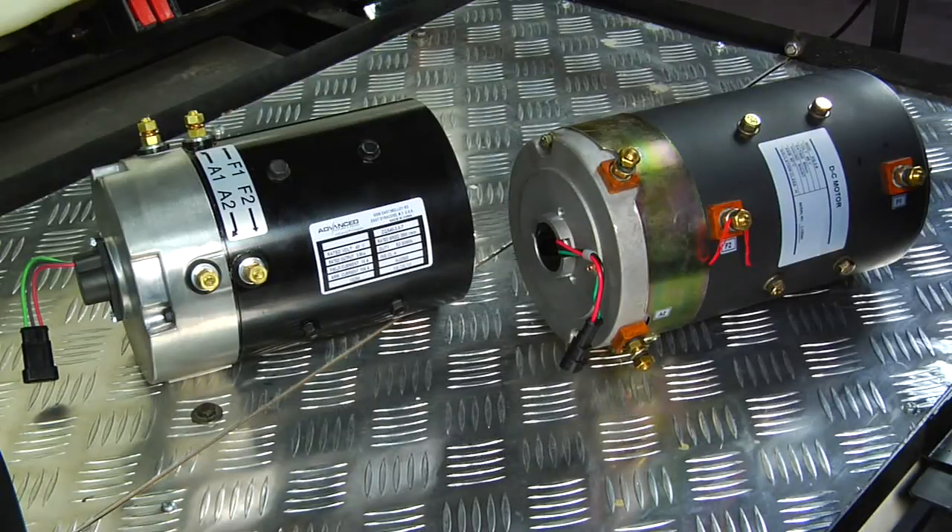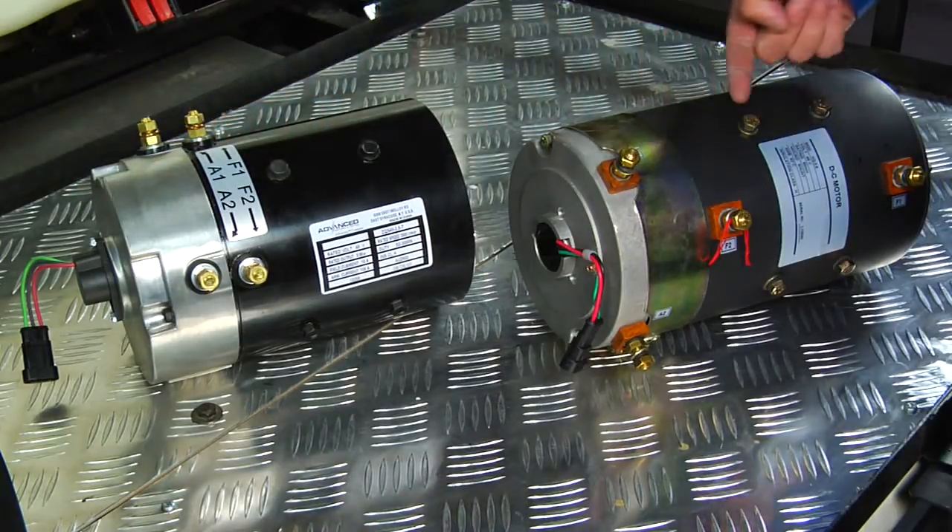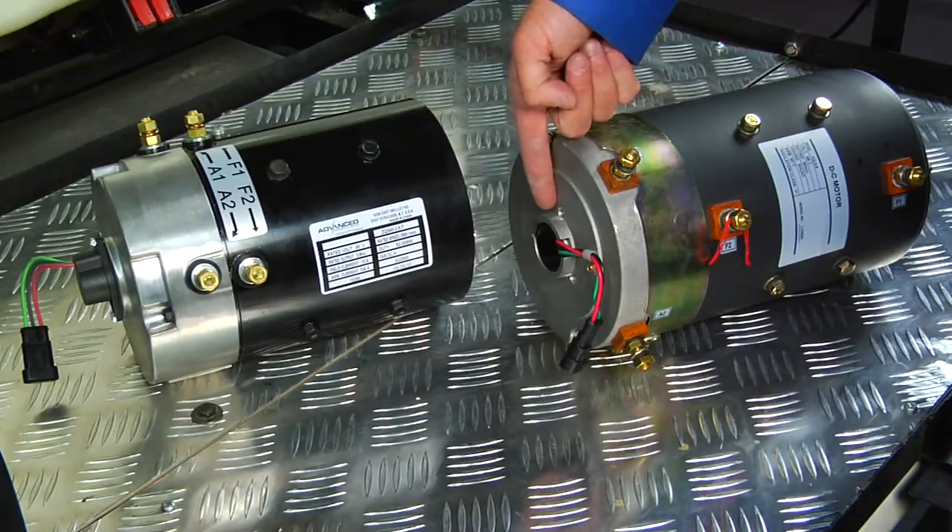Depending on the model of vehicle you own, your car will be equipped with either an advanced DC motor with a bolt-on speed sensor or a Shang Yin motor with a clip-on speed sensor.